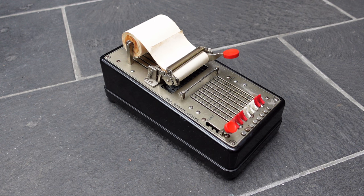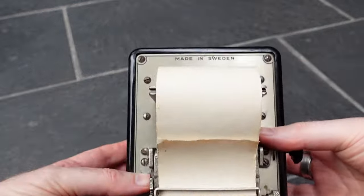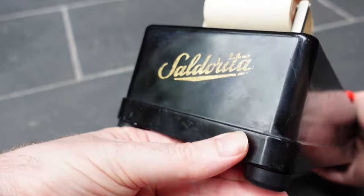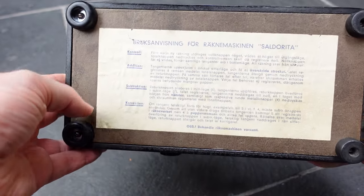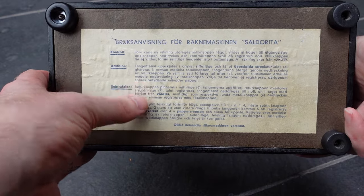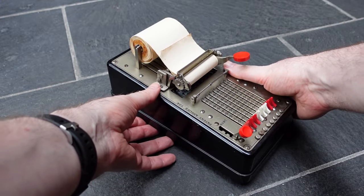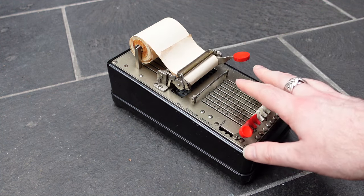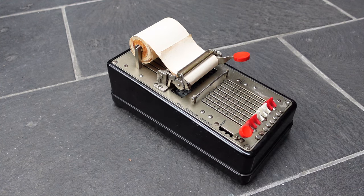This is the Saldorita adding machine. It's a rare machine that was made in Sweden, as it says right there. On the back it has 'Saldorita,' and on the bottom are the instructions in Swedish. You can read a translation on my website. These are rather complicated instructions, because this machine is not very user friendly. It has a very clever simple printing mechanism, but the input mechanism for the calculations is cumbersome and not very good.